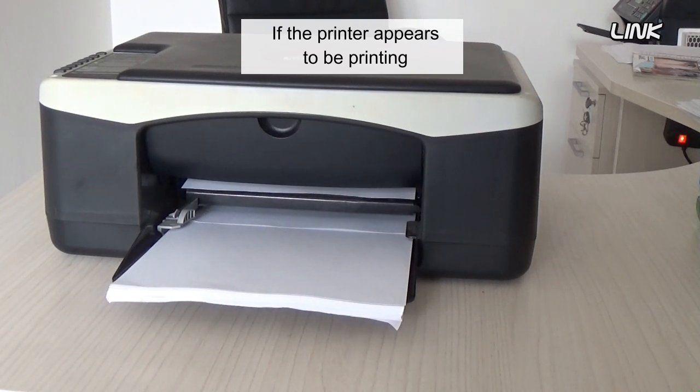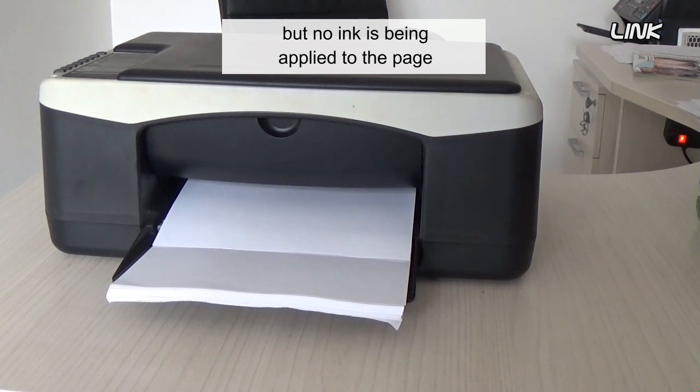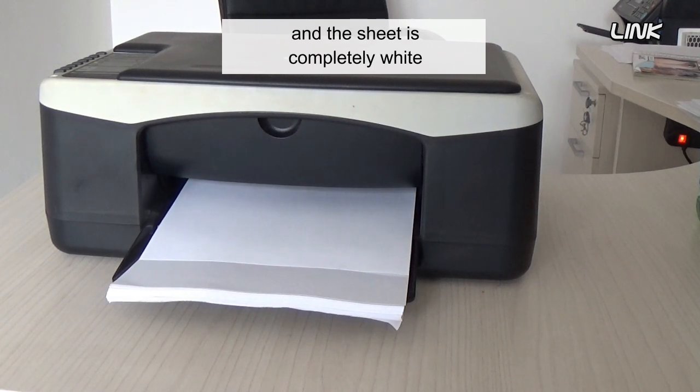If the printer appears to be printing, there are no error messages, but no ink is being applied to the page, and the sheet is completely white.